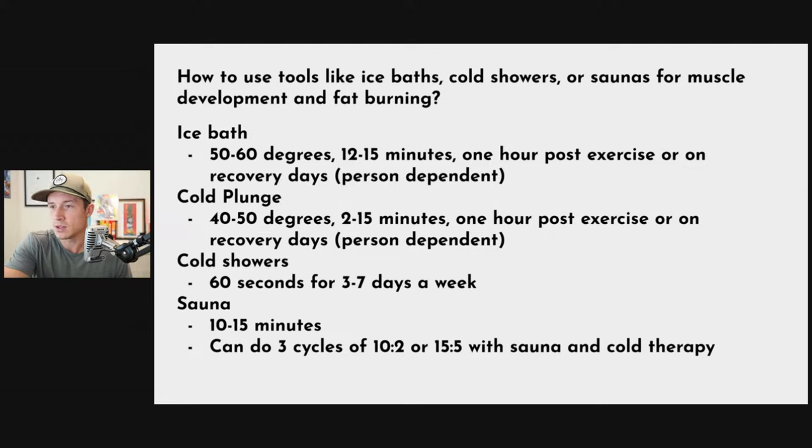For cold-based tools, duration is person-dependent. After baseball games and practices we'd sit in the ice tub for 10 to 15 minutes, which we worked up to. Others do cold plunges at 40 degrees for two to three minutes. Don't just try to see how long you can hold on to be tough — there are no winners for ice bath time. For cold showers, 60 seconds is a solid start; you can do it every day or three days a week. For saunas, 10 to 15 minutes is a good baseline. If you have access, try doing cycles — like 10 minutes warm, 2 minutes cold, for one to three rounds.